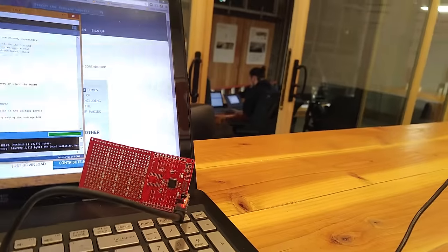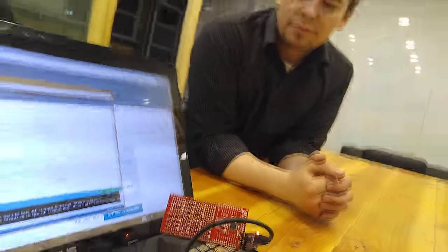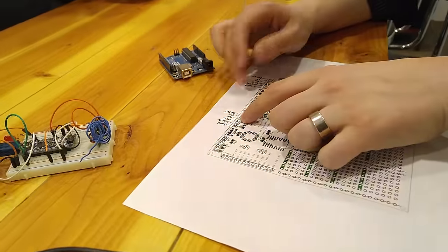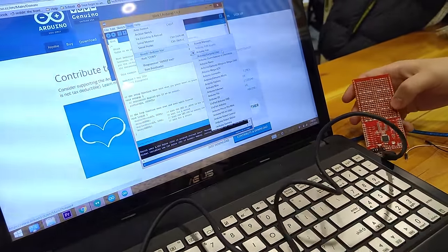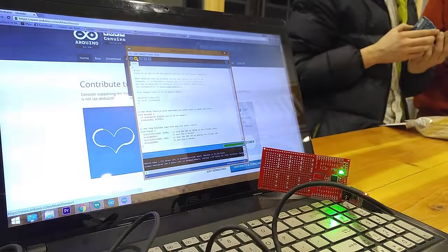Do you know what board this needs to be set to in order to program it? I'm trying to load the blink program. We have an instruction sheet — oh yeah, let me grab that. Apparently there are instructions — who knew! Nate went to grab the instructions to help me figure this out. I thought it had the pinout for the ATmega328P on it. I tried Uno and didn't get anything — well we got the power light but then it failed or just hung there.